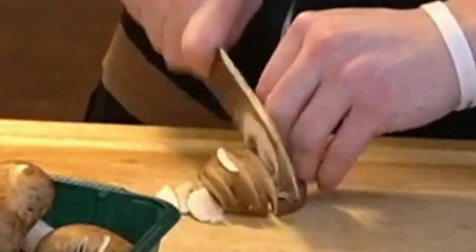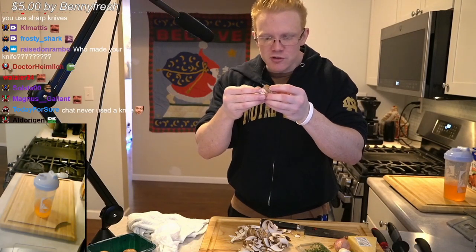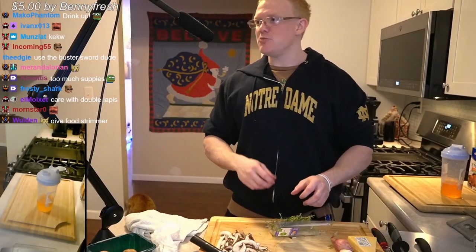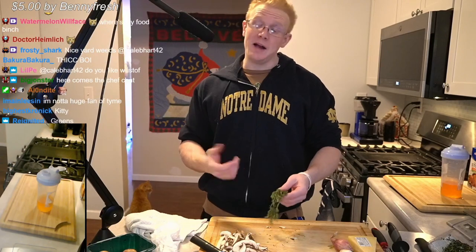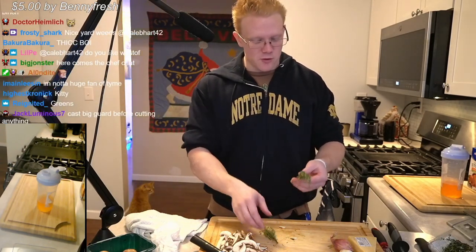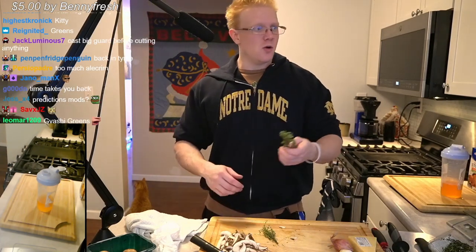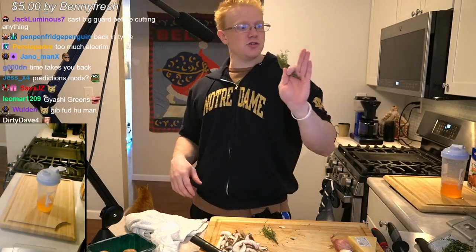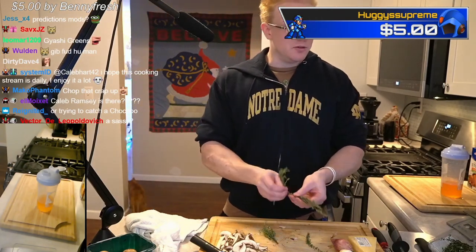Let's go ahead and cut these up. There's some stringy bits — whatever. These are almost perfect. That takes me back — good old restaurant days. Now, here's what you can do with thyme. I don't prefer to do it, but if you're making soups or doing like a sachet or risotto or something, you can literally just throw the entire sprig in there and then take it out with tongs. I don't really like doing that though.